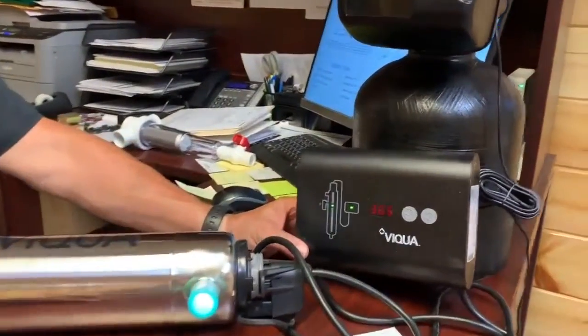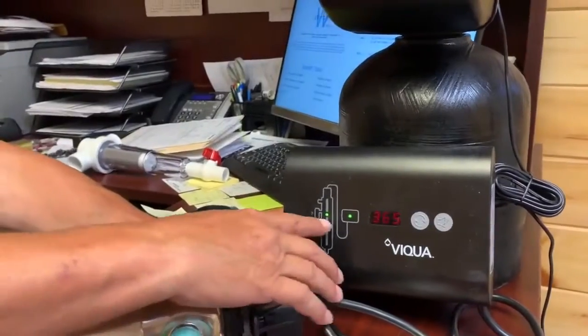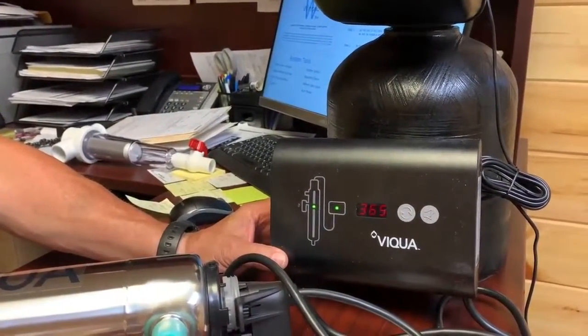I'm Dale Kerr with King Pure Water. I'm going to show you how to change the light bulb on the ultraviolet light UV system. What you have here is your control box — it shows the green arrows here. This is a new system so it's going to show the bulb is good.